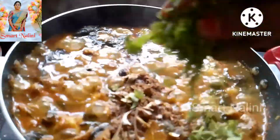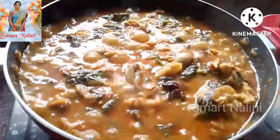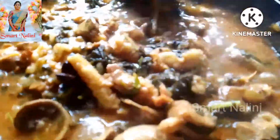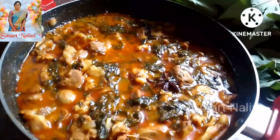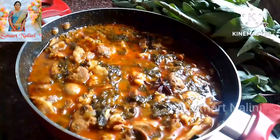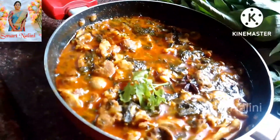Then add the garam masala. You can cook it for about 10 more minutes. Then add the garam masala again and let's take a look at the garnish in the scene.